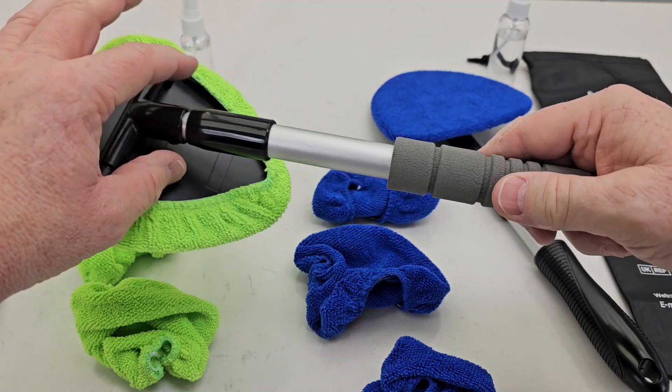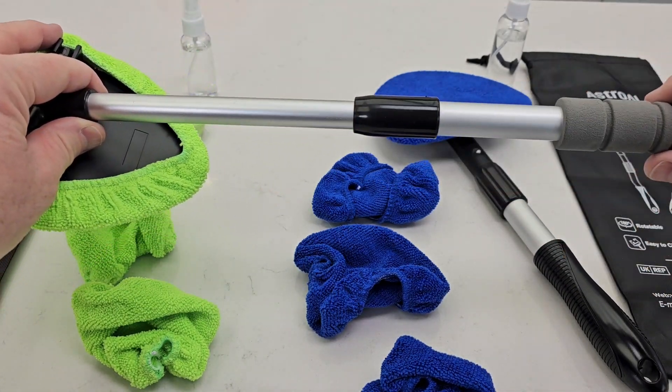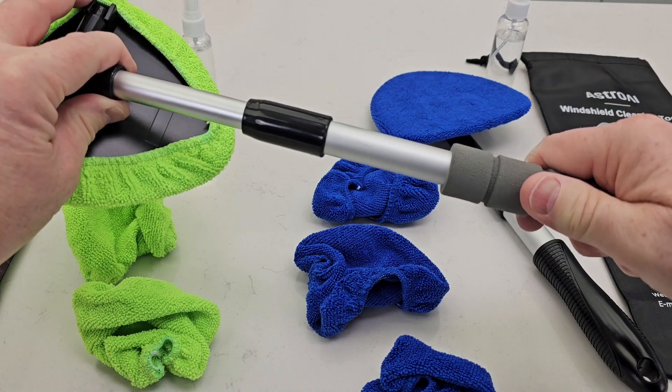This one here is a little bit different. Same thing — you rotate this handle, it extends in and out, and wherever you want it, just rotate it again.